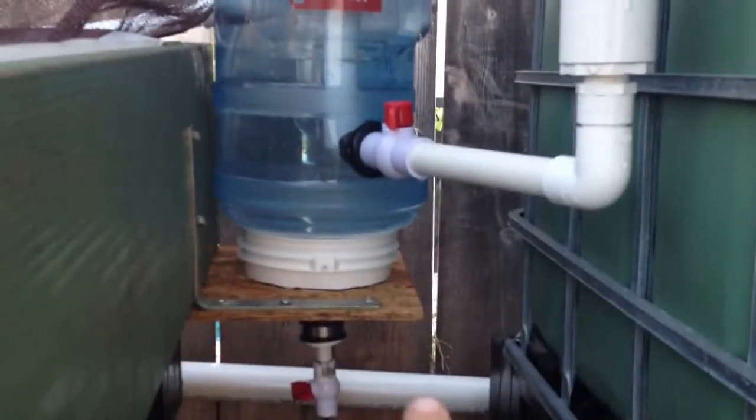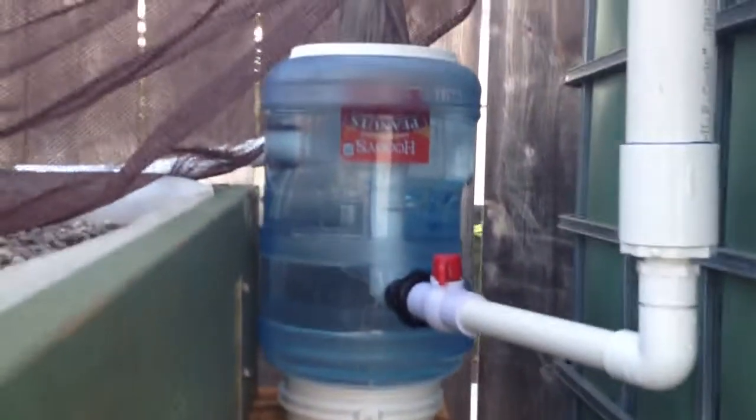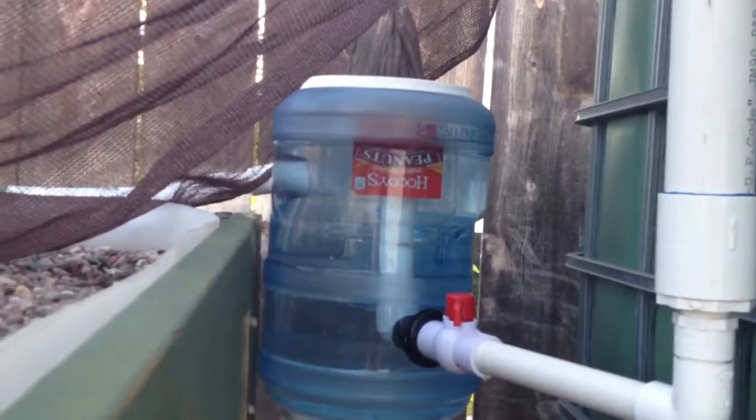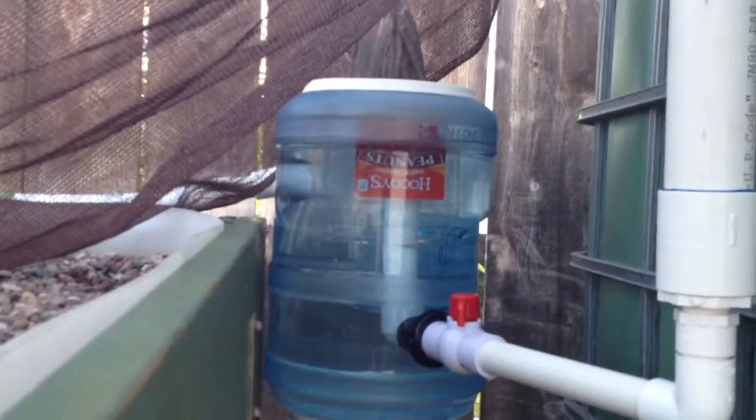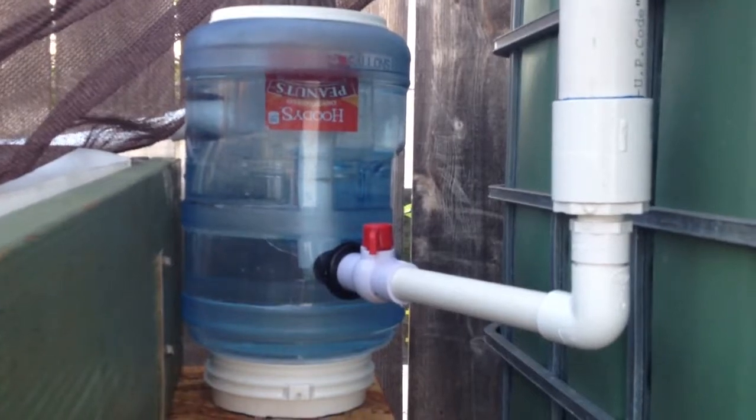I did have an issue with my swirl filter — you can see down there, the white part. I had to increase the height by two and a half inches because I wasn't getting enough flow out of it. It was too even with my input pipes to the grow bed. I might raise it up a little more to get better flow.